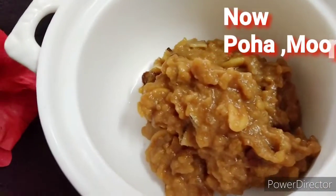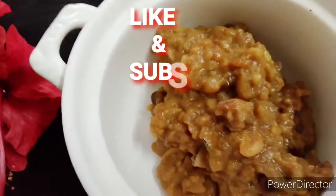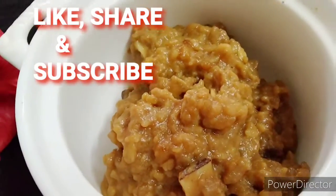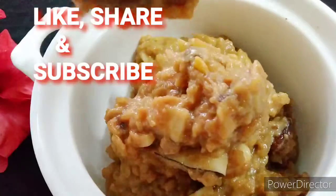The dish is ready. They have a lot of taste — try them!